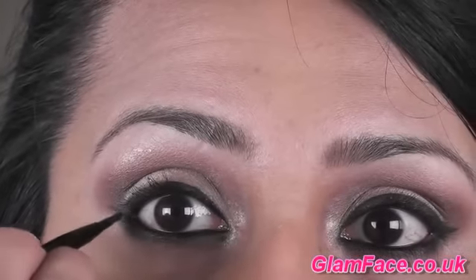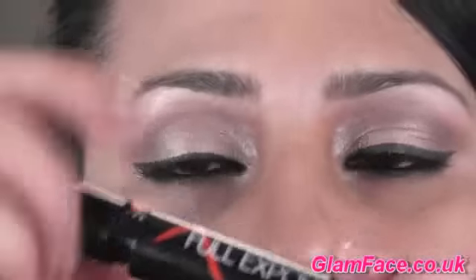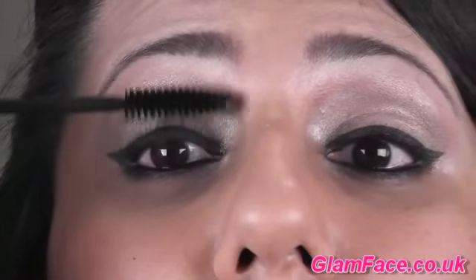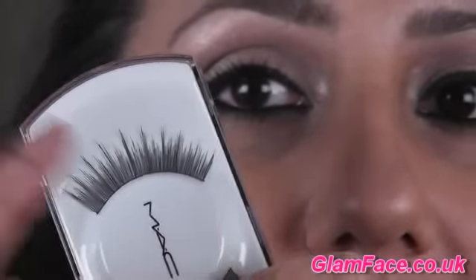You can pull the flick or the wing out as much as you want. I'm going in with Full Exposure Mascara from Smashbox and applying a couple of coats to the lower lashes, and then MAC's number 2 lashes. As you can see they're very full and very glamorous, and quite curly as well.